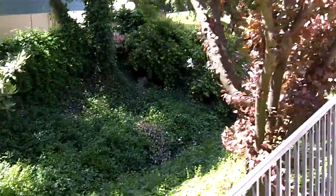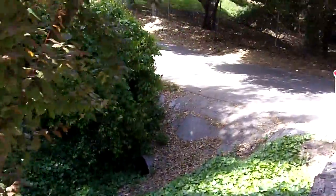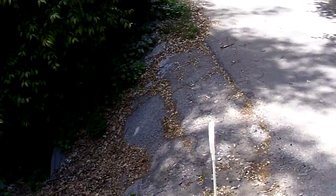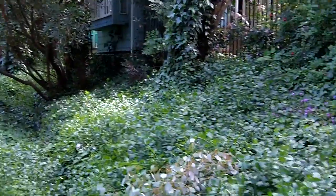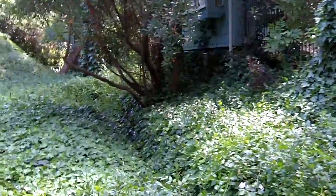Alright, now I'm gonna go walk through the easement and kind of point the camera at the house most of the time. I think that's probably what you need to see the most.